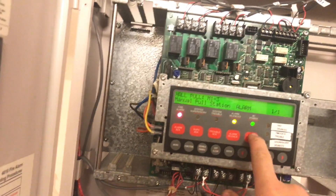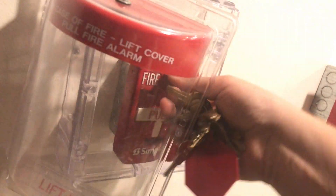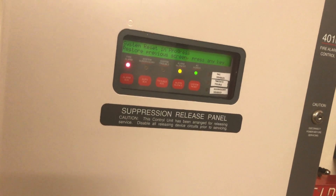We'll go ahead and silence and reset the panel, then come over and reset the pull station once more. There we go — we'll wait for the panel to reset. There we go. Reset the door — now we can smoke-test.